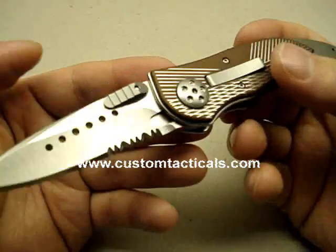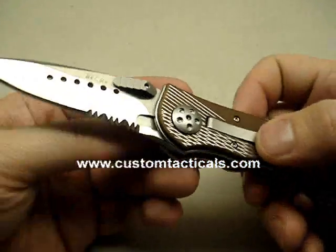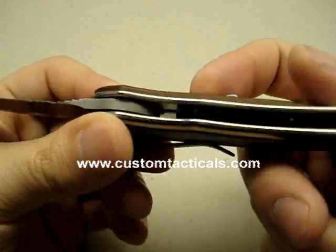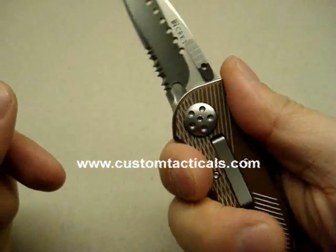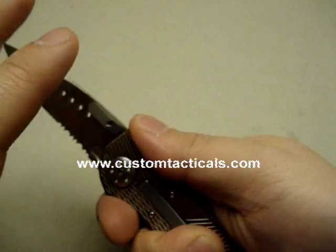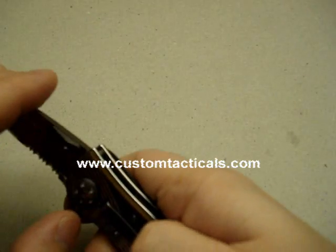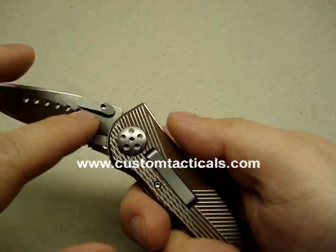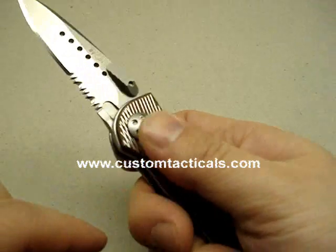This is a little bit cheaper than most of the knives I tend to review, but I really wanted to take apart a knife with an E-Lock, which is this lock here. I personally don't really like the E-Lock because you're holding the knife and it's really easy to just accidentally push that and have the knife close on your fingers.